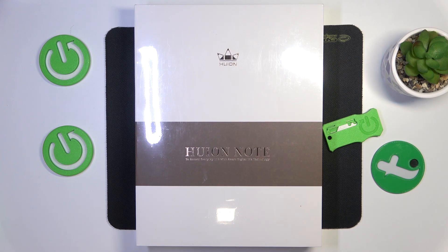This is the Huion Note X10 and in today's video I will unbox this notebook, preview its packaging and show you how to set it up. So, let's start.